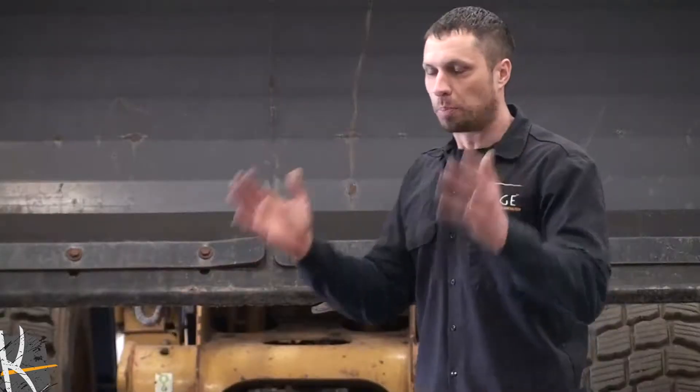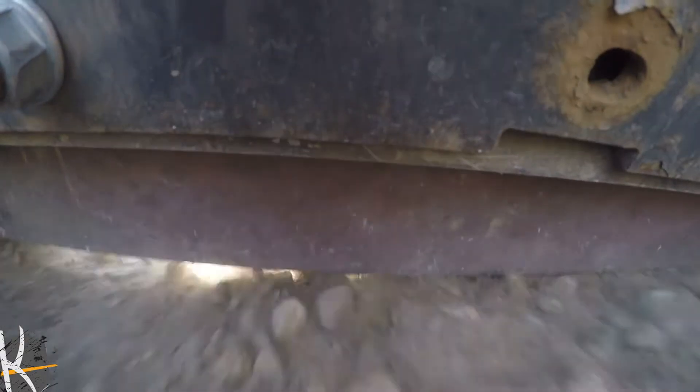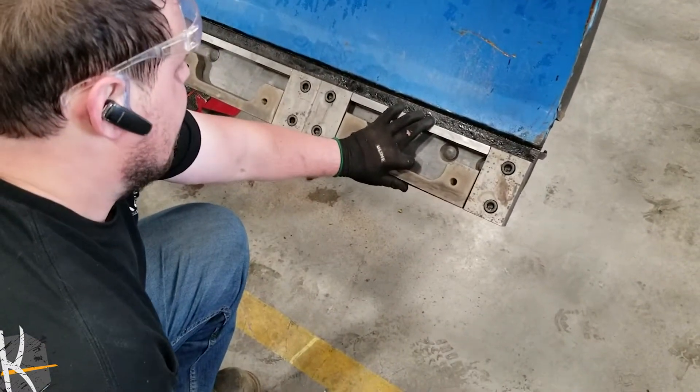All right snow fighters, you're probably wondering why I'm standing in front of this pusher. We're going to start putting the Advantage on this pusher box. For those of you that are not familiar with the Advantage, it's this new sectional cutting edge system that Cage has been working on for a couple of years.